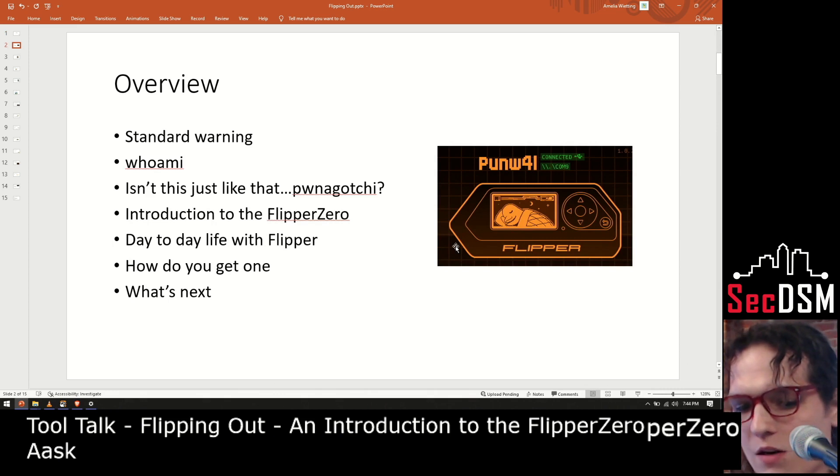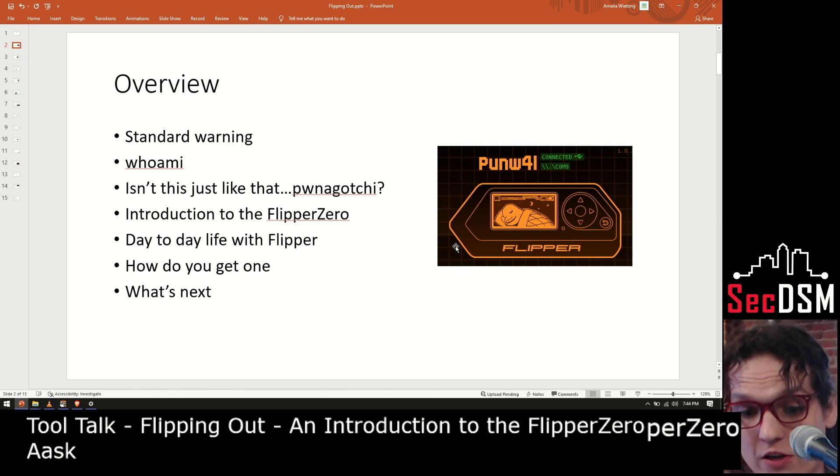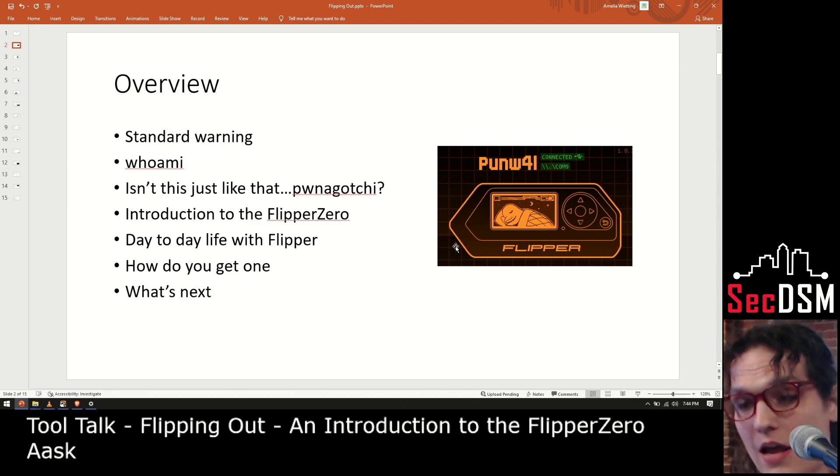We're going to have standard warnings, a who-am-I overview of myself, discuss the Pwnagotchi and what makes the Flipper very different, introduce you to the Flipper Zero and some of its functionalities, how I've used it in my day-to-day life and how you might be able to yourself, how you might get one, and what's next.